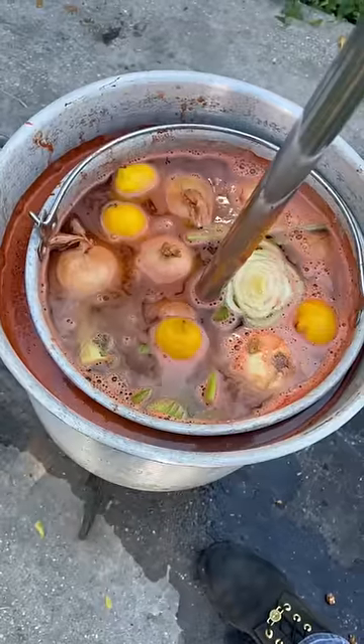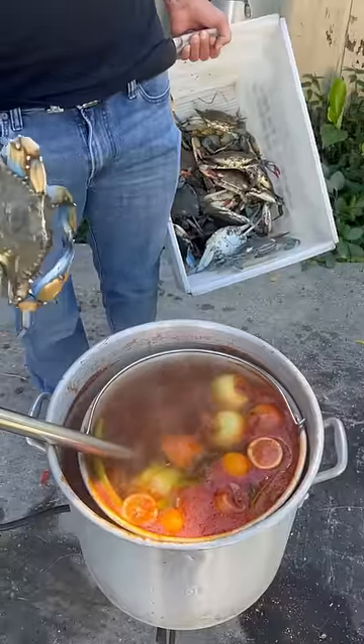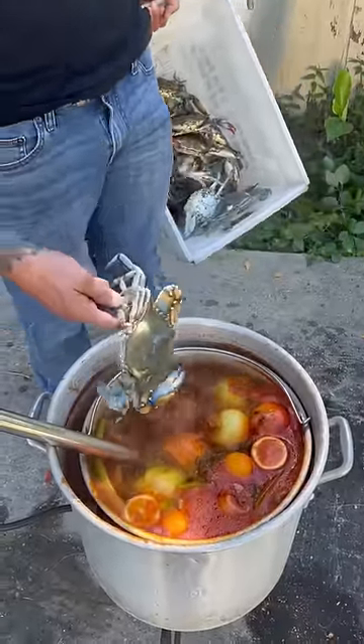Alright y'all, let that come to a rolling boil. Let it cook down till the potatoes are poke tender. Alright y'all, the potatoes are poke tender — go ahead and put the crabs in there. Let them boil for 12 minutes now.